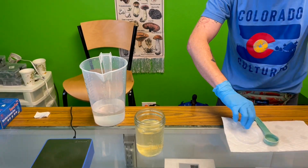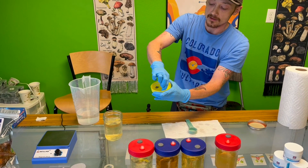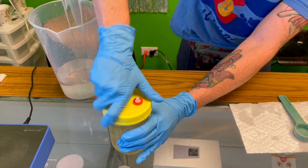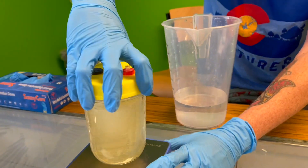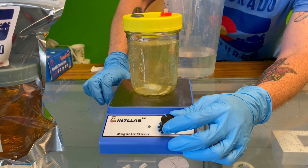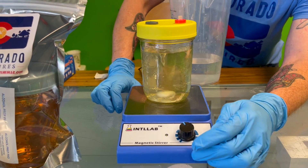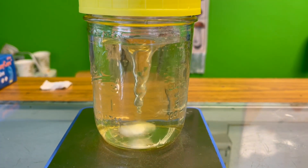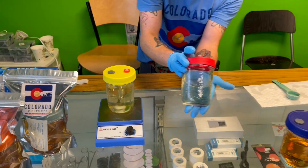Now taking one of our reusable lids, we're going to put our o-ring on, pressing it into the crevice so it gets nice and leak-proof, and put that on there. Basically just jiggle it on. Put it on our stir plate and turn it down just a little bit, and that's going to mix for just a couple minutes.